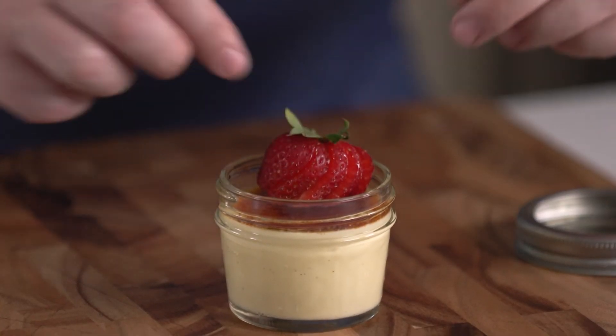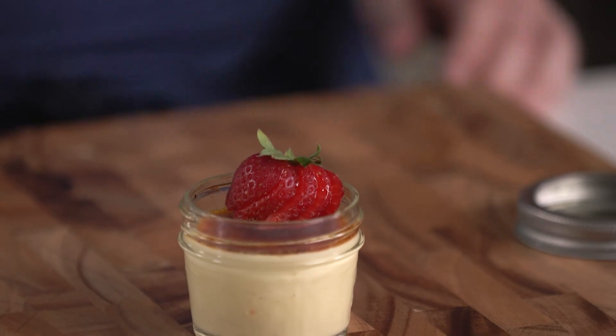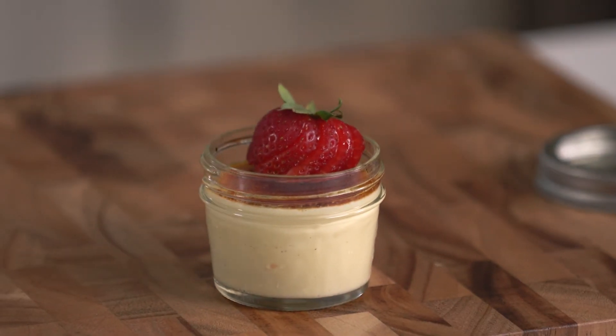When it comes time to serve, I like to top it with a strawberry just for some color, but you're guaranteed to impress your guests every single time.